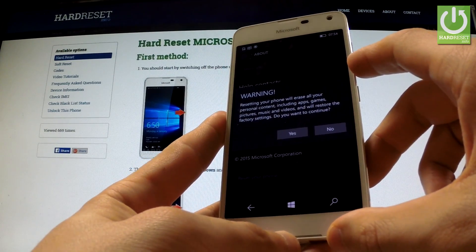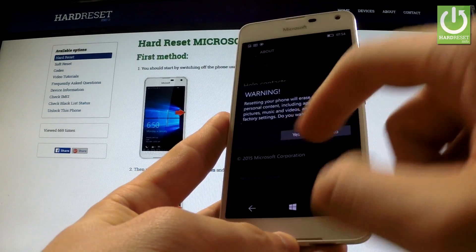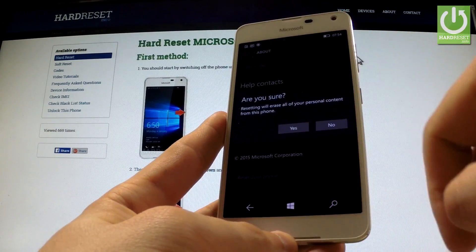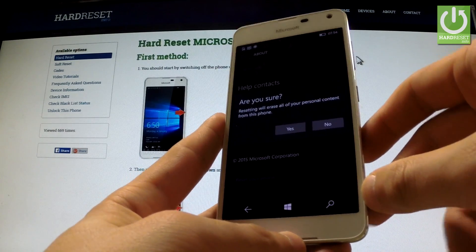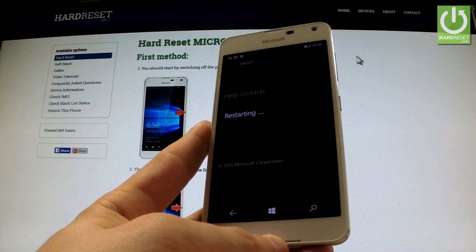Read the warning, and if you are sure that you want to erase all your personal content and downloaded apps, choose Yes. If you are sure, tap Yes one more time and the hard reset operation has just begun.